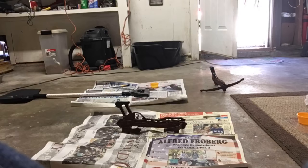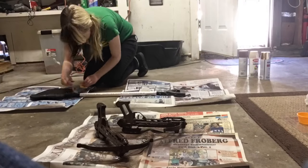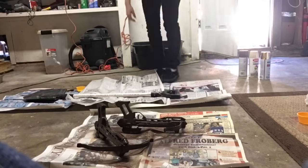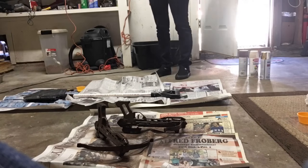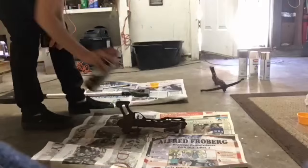Before you paint foam, you want to use a 50/50 mix of water and glue and paint that on it first. That'll keep the foam from absorbing the paint. I also was spray painting some crossbows — don't worry about those, though, that's for a different cosplay.